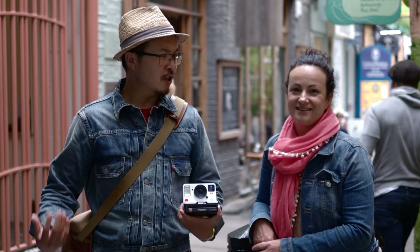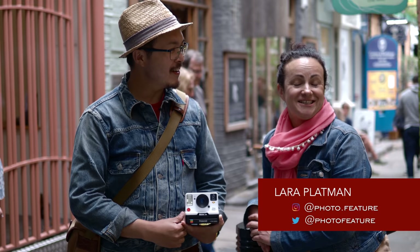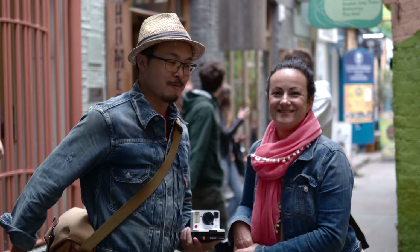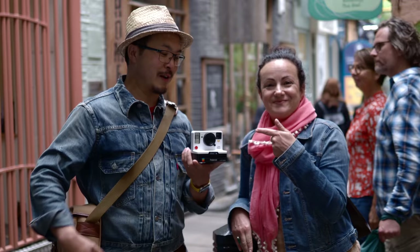Look what we've bumped into! This is Lara Plattman, atphotofeature on Twitter and photo.feature on Instagram. We'll put all her social details in the description so you can check out everything she does — she's an awesome woman who loves Billingham bags and also uses Polaroid, which is what I'm going to talk about today. So what do you know about Polaroid?